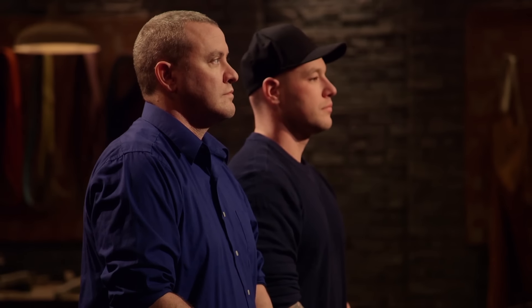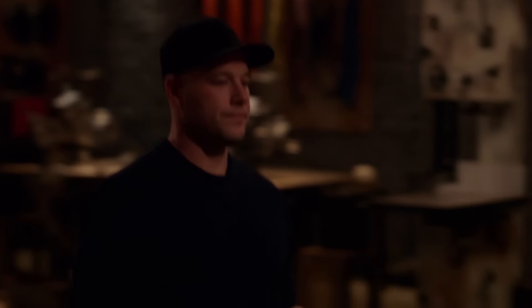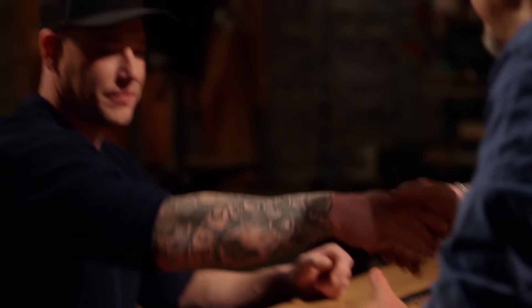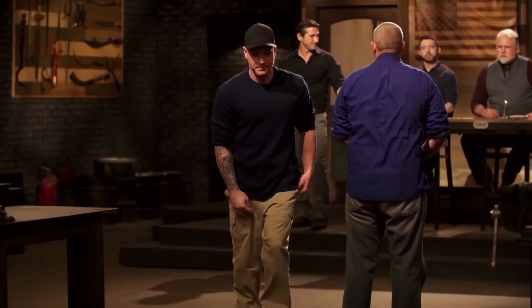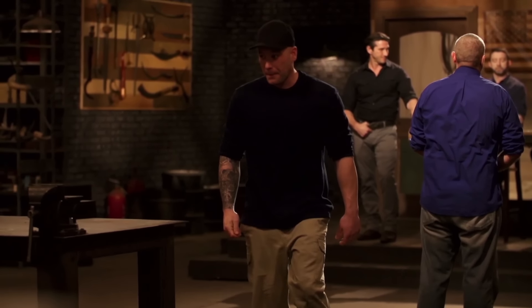The bladesmith moving forward is... Mike, congratulations. Matt, first of all thank you for your service. You have a beautiful sword that did quite well, but we based our decision on the fact that your guard came loose, the weight of your sword, and the wire wrapping being loose — that's the reason we're sending you home. Matt, at this time I have to ask you to please surrender your blade. I feel good no matter what — I'm glad I made it here. I'm proud of myself. Mike is going to represent the Air Force well. He's got a lot of people rooting for him, and he's a good bladesmith.